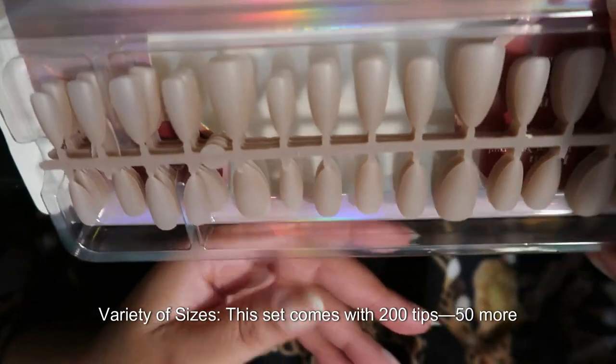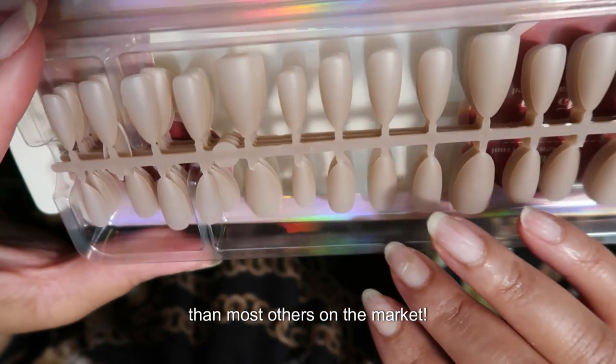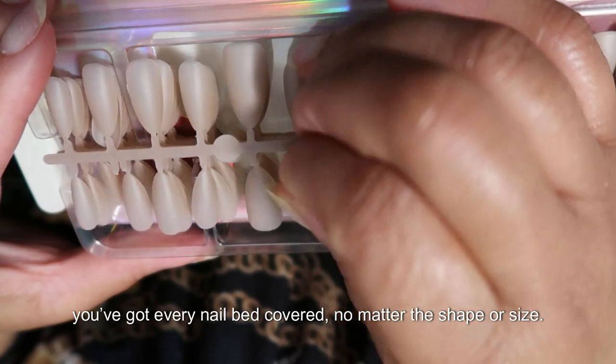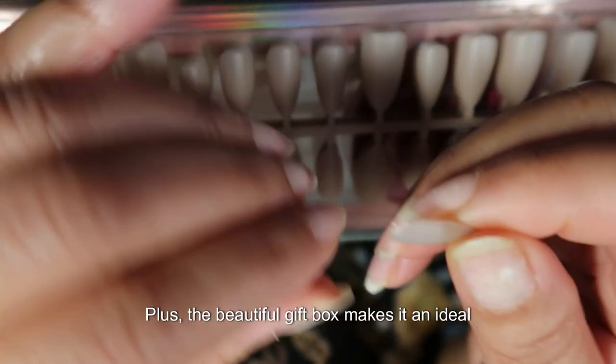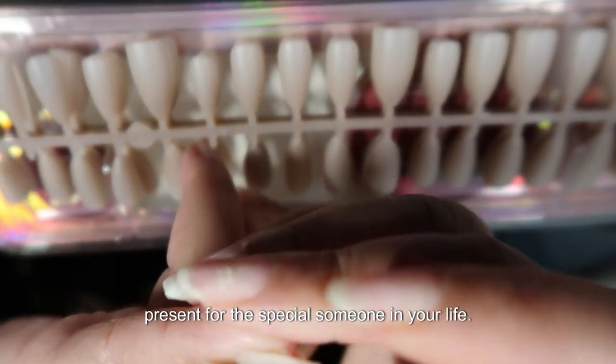Variety of sizes — this set comes with 200 tips, 50 more than most others on the market. With 20 different sizes and 10 tips per size, you've got every nail bed covered, no matter the shape or size. Plus, the beautiful gift box makes it an ideal present for the special someone in your life.